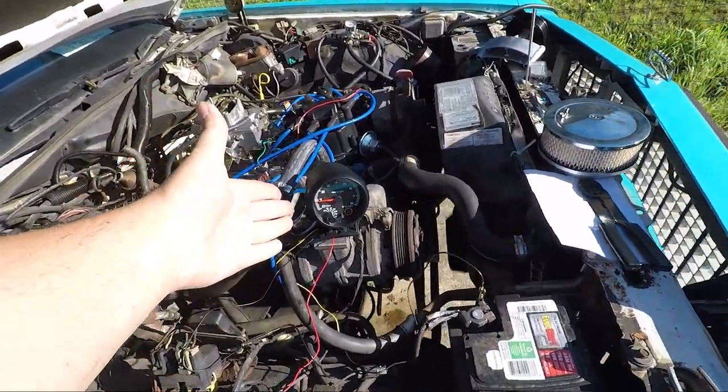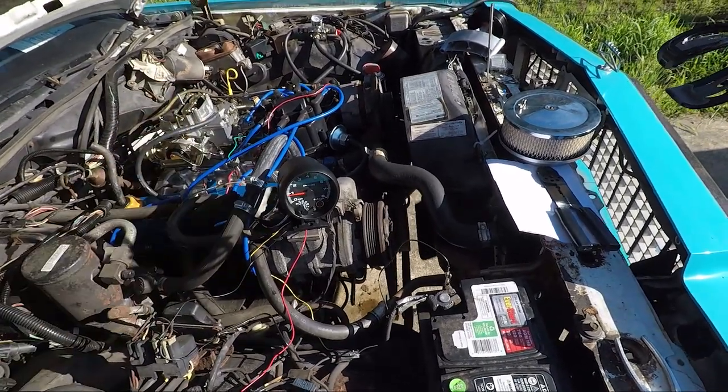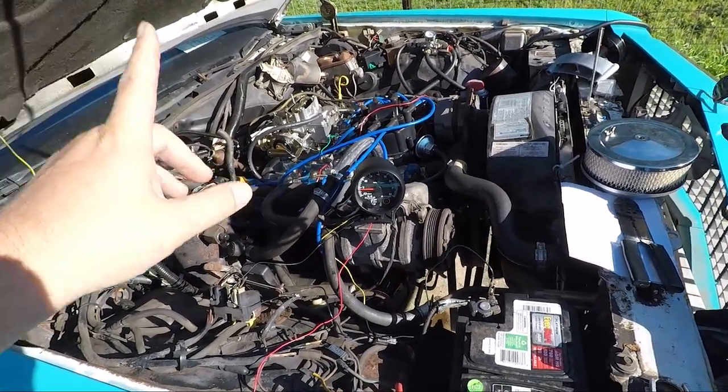That tachometer was pretty easy to install, and if you don't have one and need to know your idle speed, they're about 20 dollars online. But we do have some other issues to address.